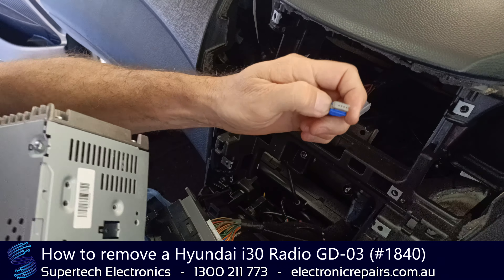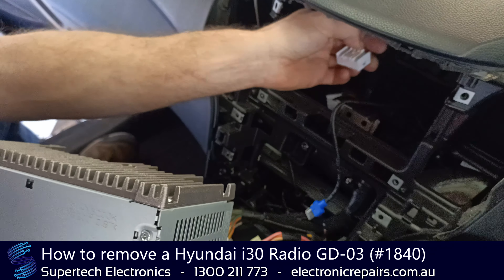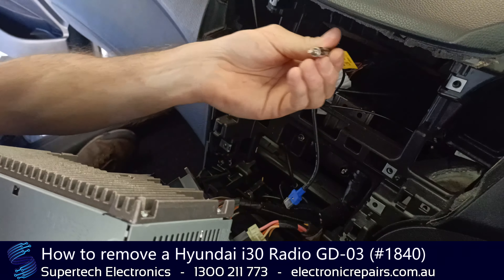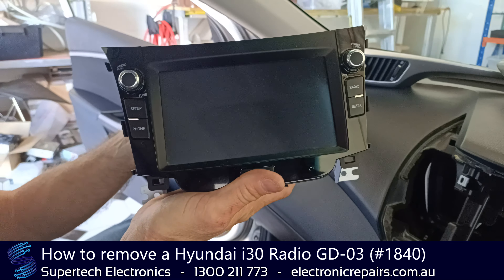That will expose some leads that are keyed, so to pull them out you need to press that bit in and pull it towards the front of the car. The same with these two — press the top lug and pull it towards the front. The only one you don't need to do that with is just pull the aerial lead out that way. That unit is then ready to send off to Supertech Electronics for repair.